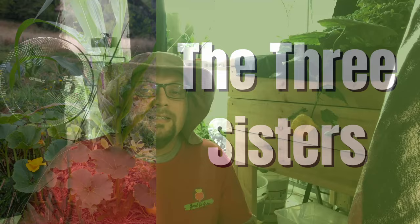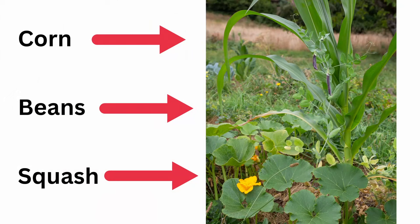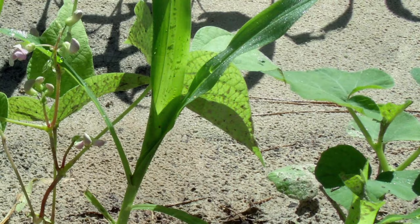The third type of companion planting is the Three Sisters — the Native American style of planting with corn, beans, and squash. As the corn grows, it provides support for the beans. The beans provide nitrogen back into the soil to support the growth of the corn. And the squash provides great ground cover and moisture retention. It's a great cycle that supports each part of the ecosystem.